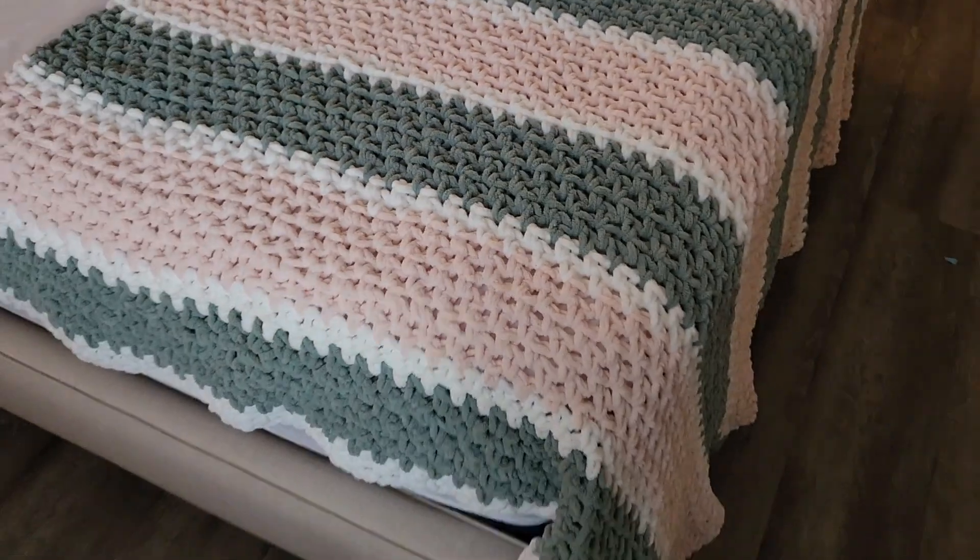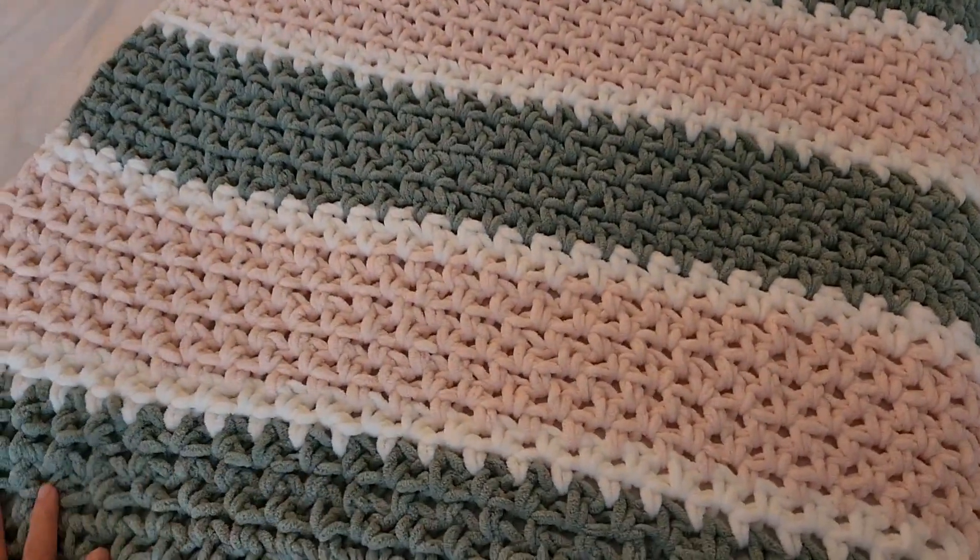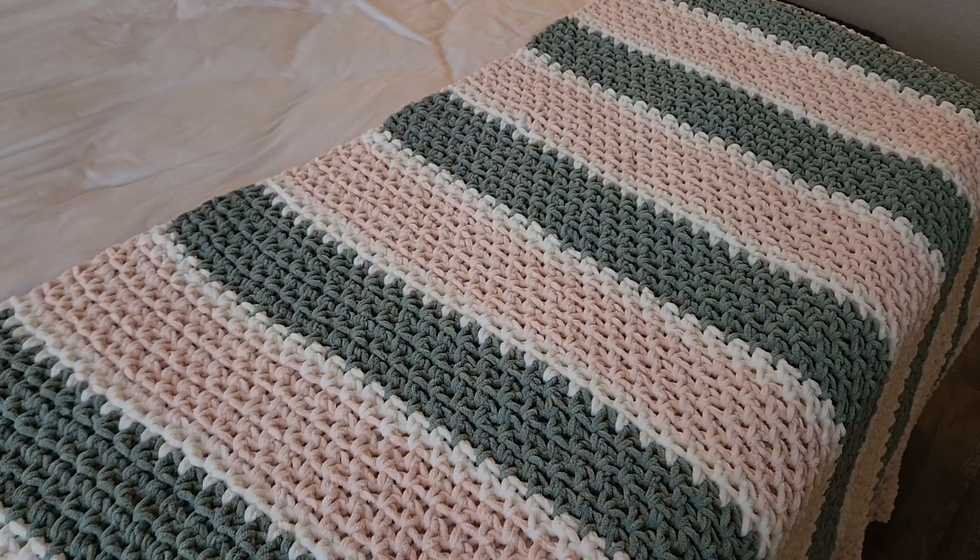Hey guys, I have finished the blanket — I've weaved in all the ends and everything. I wanted to show you guys the final results. I laid it on my bed so you guys can see the full beauty of it. It's very soft, I love it, I'm so proud of it and I really hope that my sister-in-law will like it for their house. That is the end of today's crochet vlog. I hope you guys enjoyed this — let me know if you liked going along with my process. I might do some more crochet challenges similar to the ones I do with reading, so leave me a like and let me know in the comments. Hope you guys have a really good day. Bye!